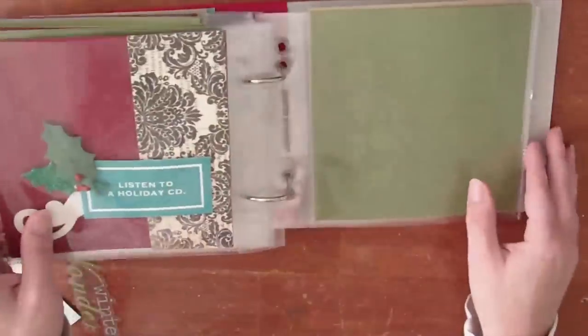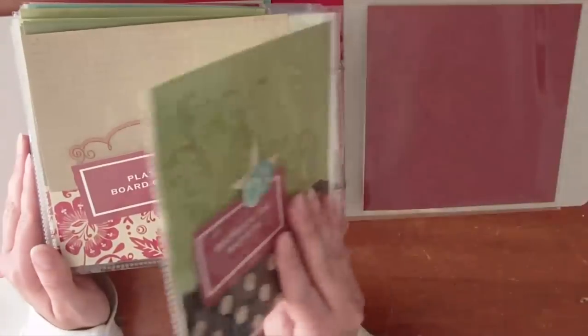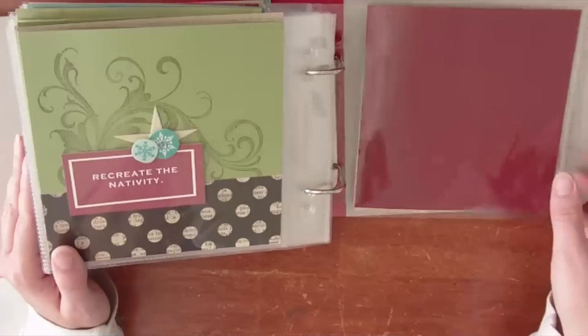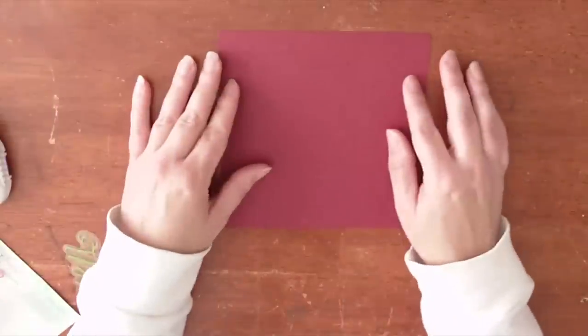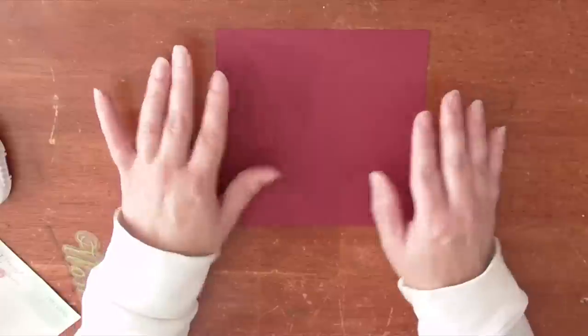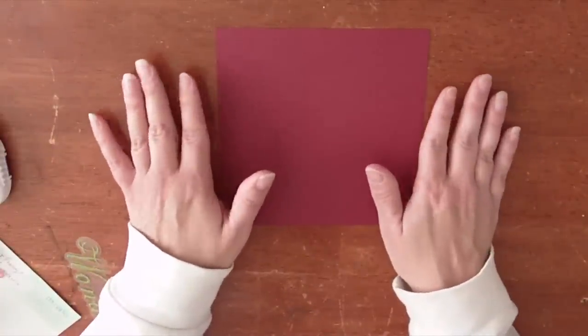So this is quite a thick album. If you want a smaller album you may want to do fewer than 25 days of activities, or you may want to not include such thick embellishments like I did. So let's go ahead and make an inner page. I have a pre-cut 6x6 sheet of burgundy card stock, and I highly recommend doing this in assembly line order.